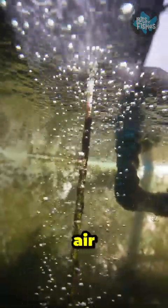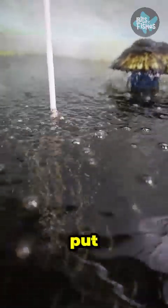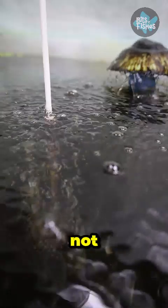One of the misconceptions in fish keeping is that some people think that air from the air pump gives the fish oxygen, but it's just a tool to put oxygen into the water and it's not the only method.